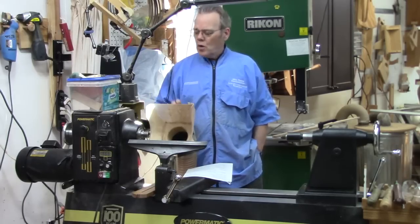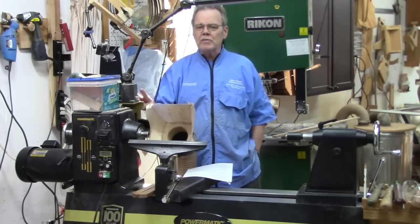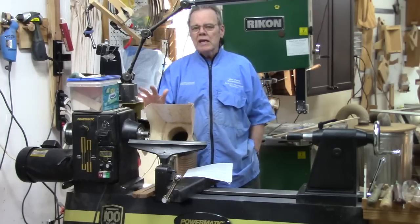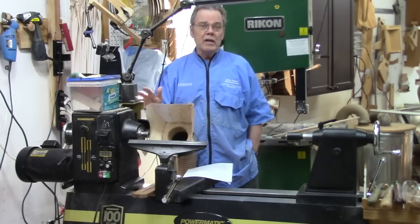In this video, I'm going to walk you through each of the features of this lathe and compare it with the predecessor B model. It'll give you some idea, if you're looking at any large lathe, of how to evaluate the features. And if you've got a B model, you can decide whether it's worthwhile to upgrade. It may or may not be.